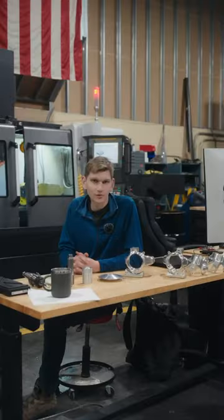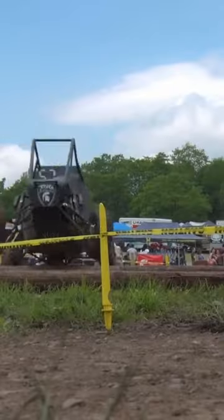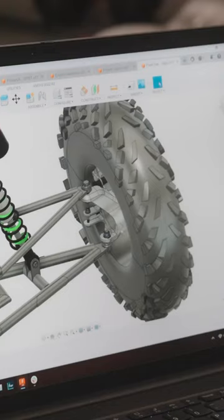Hi, my name is Ben. I'm a student at the local university, Cal Poly, where I participate in the SAE program. What I have in front of me here is one of our uprights. It's one of the main structural components on our vehicle.